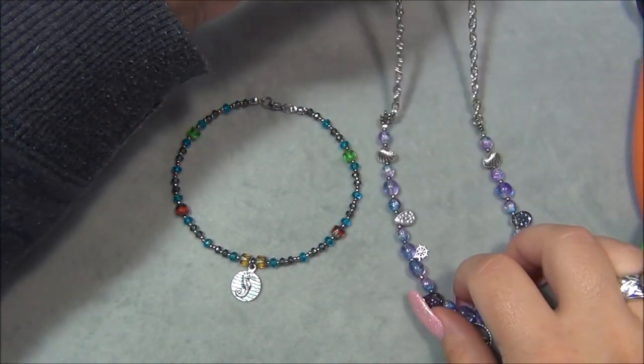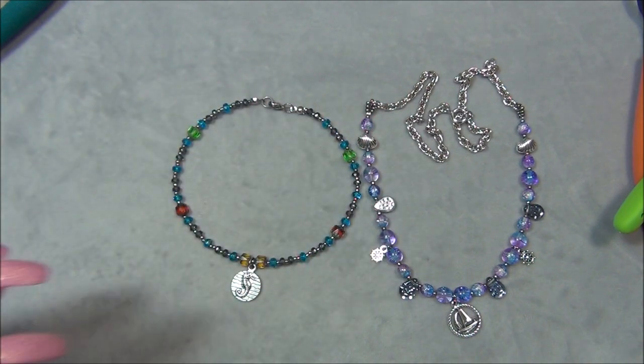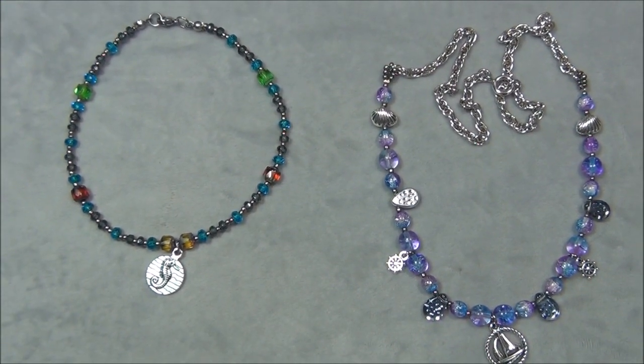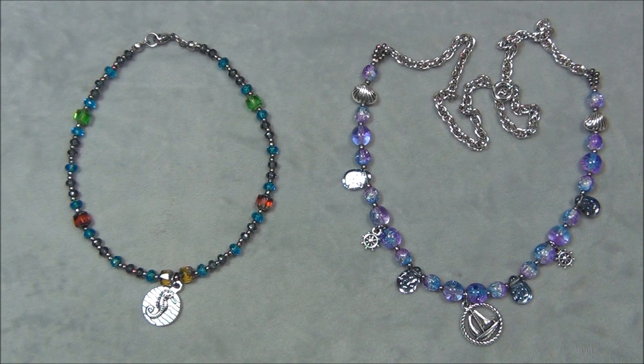Here is the necklace as well. So these are the two projects I made with the Czech Beads exclusive monthly subscription box. I'm also making earrings with the box, which will be my next video, so keep an eye out for that. I'm going to zoom in so you can get a close up in case you want to do the same pattern. I hope you enjoyed this tutorial. Please like this video, leave me a comment, and subscribe if you want to see more. Click the bell button so you get notified whenever I upload new videos, and check me out on Facebook, Instagram, Pinterest, and Twitter. Thanks for watching.